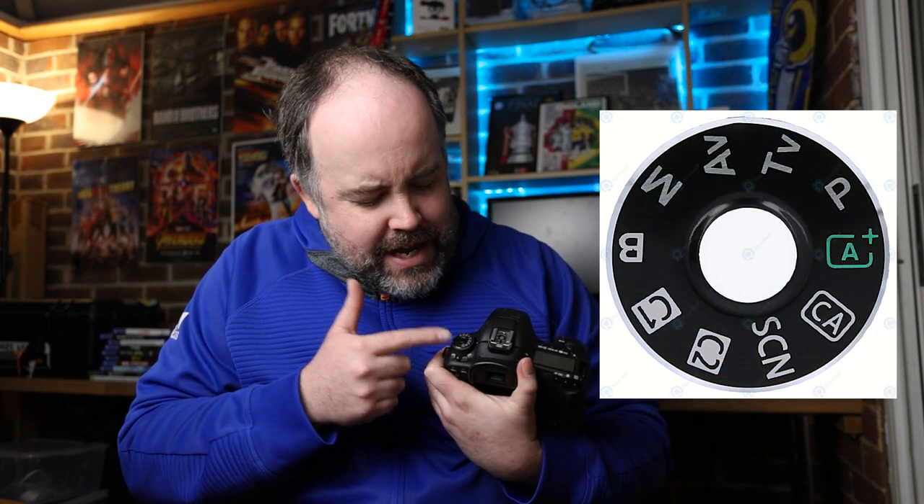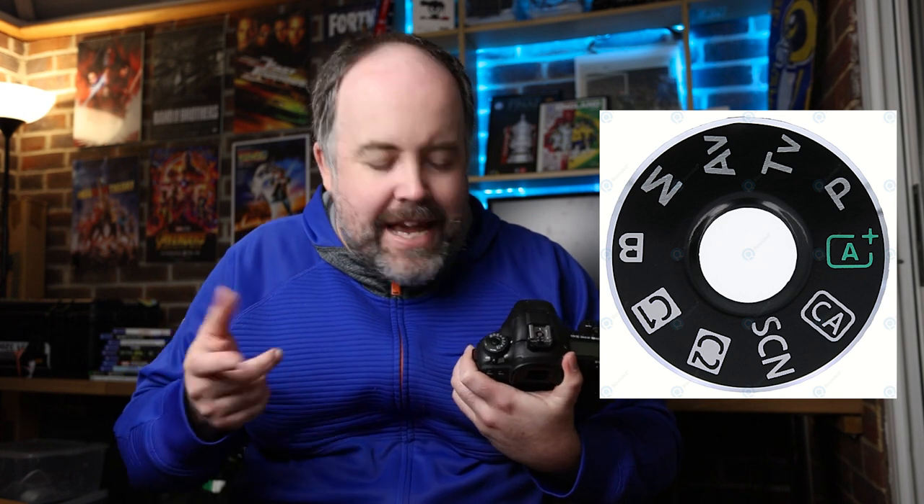Welcome to another video. Today we're talking about something which to a more advanced photographer might seem fairly straightforward, but to a lot of beginners and people still on their journey learning photography it can be quite intimidating — and that is the dial on top of your camera that has all the different modes: AV, TV, ATS, a green square, an M. In this video I'm going to explain each of them individually and let you know what they are for.